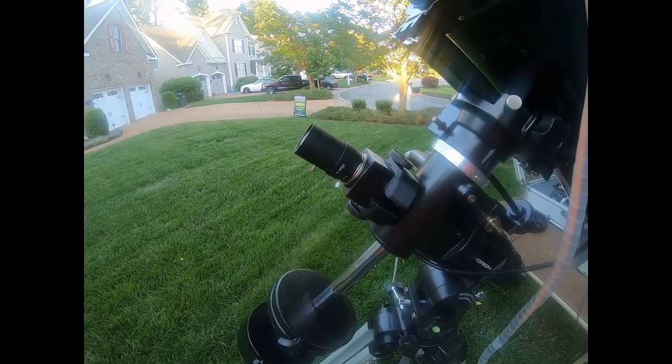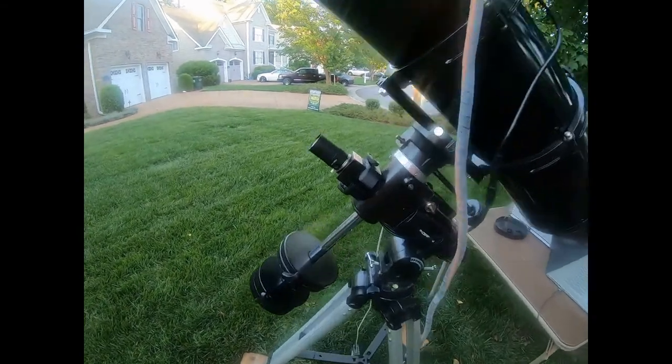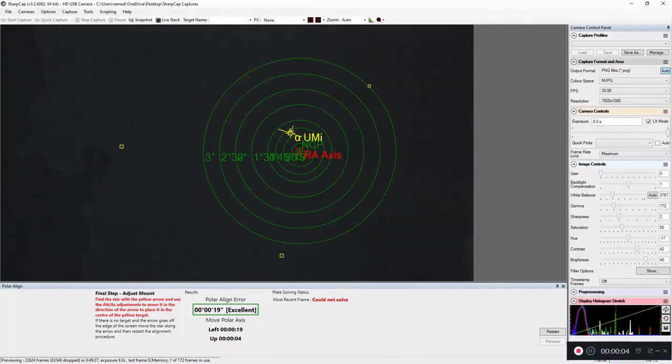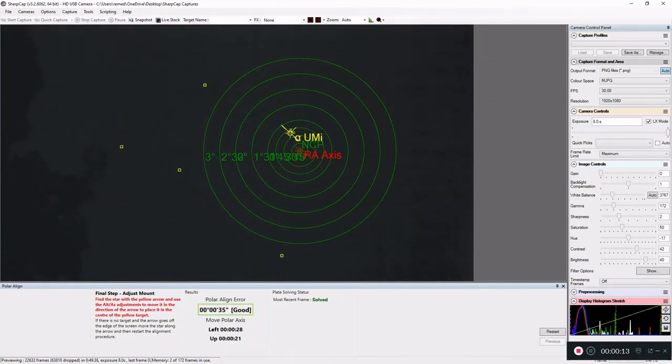$70 later, a little bit of sweat equity, and some 3D printing, and I've now got a polar alignment camera on my telescope. I went through the process of setting up the camera to find Polaris and the other stars in the neighborhood. I turned on SharpCap, followed its directions, and got a pretty good alignment — I'm between good and excellent. This is my first time doing it and it took about 30 minutes of plug and play to figure it out. Next time it won't take nearly as long — maybe 5 to 10 minutes to get polar aligned and off capturing photos.